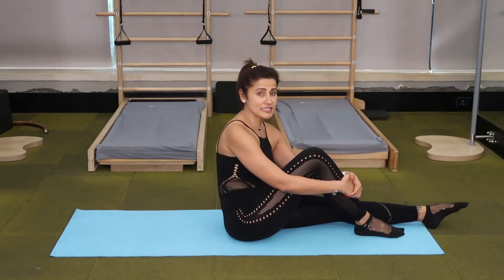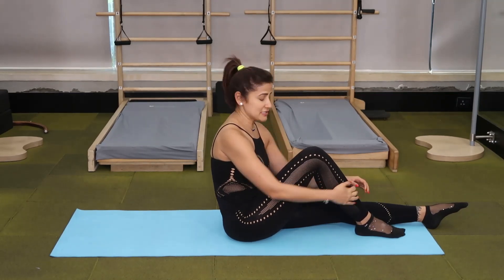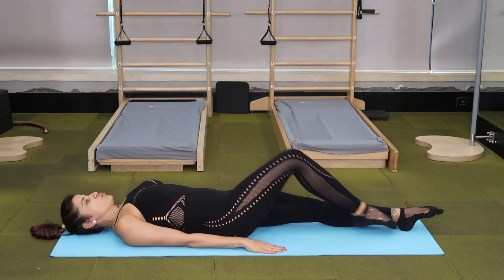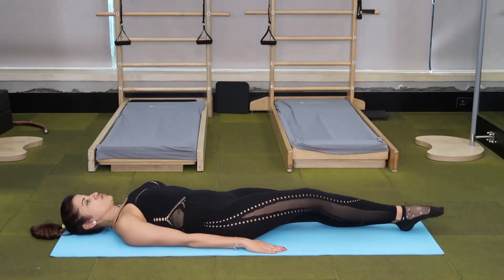The next exercise in March Madness is single leg circles. I like to do a little warm up to warm up my hamstrings before getting into this exercise. Lie supine, put your legs together, hands by your side, bend one knee, bring it up, flex and take the leg straight down.